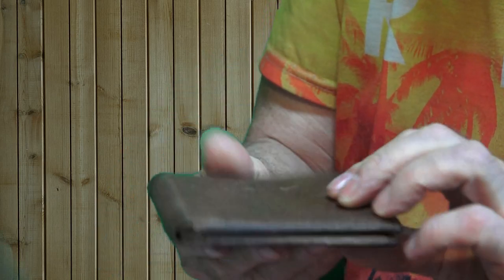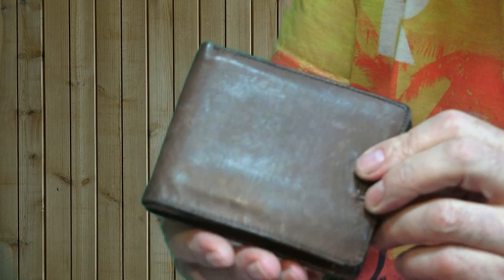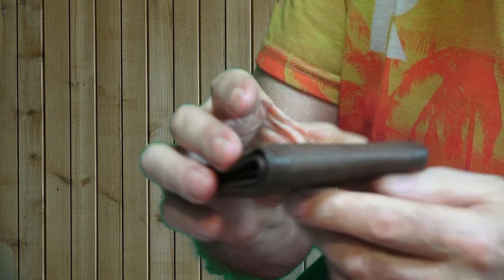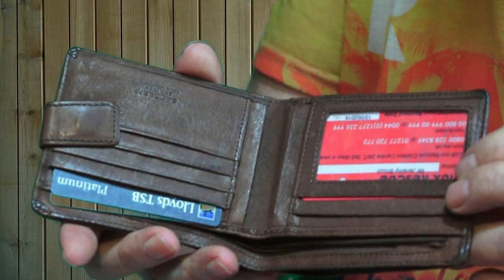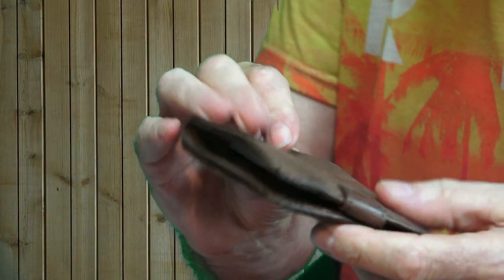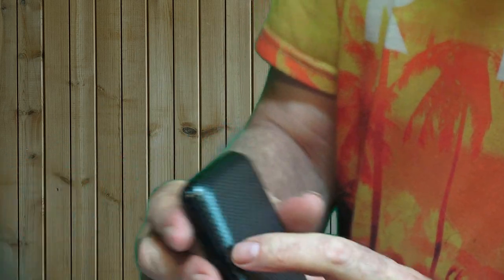Anybody watching or following my channel knows that I like to share the best methods — old methods and new methods. Here we have an old method of storing cash and credit cards: a leather wallet. And you know what, I never ever use it.